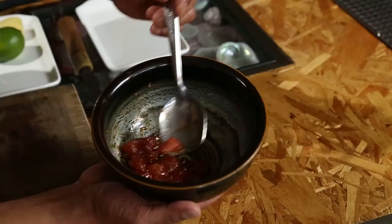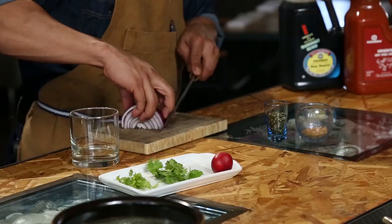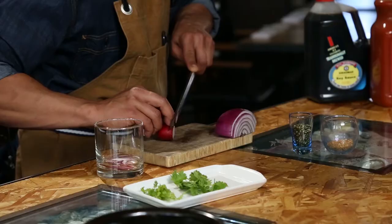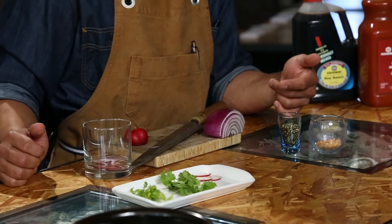The final part of the tuna avocado toast is a quick pickle of red onion utilizing the Kikkoman rice vinegar, as well as thin-sliced red radish, cilantro leaves, parsley, and furikake, which has nori, sesame seeds, and rice crackers.